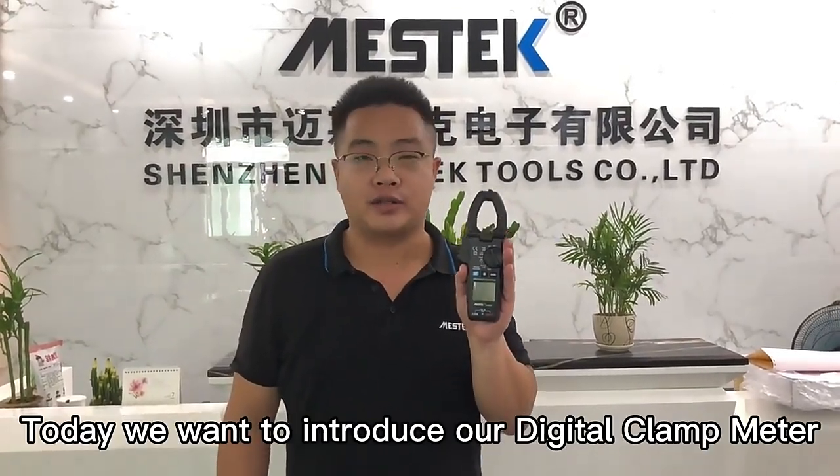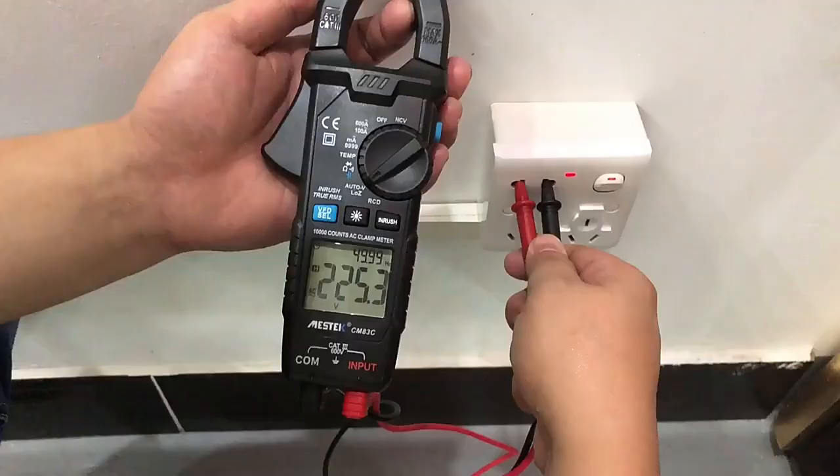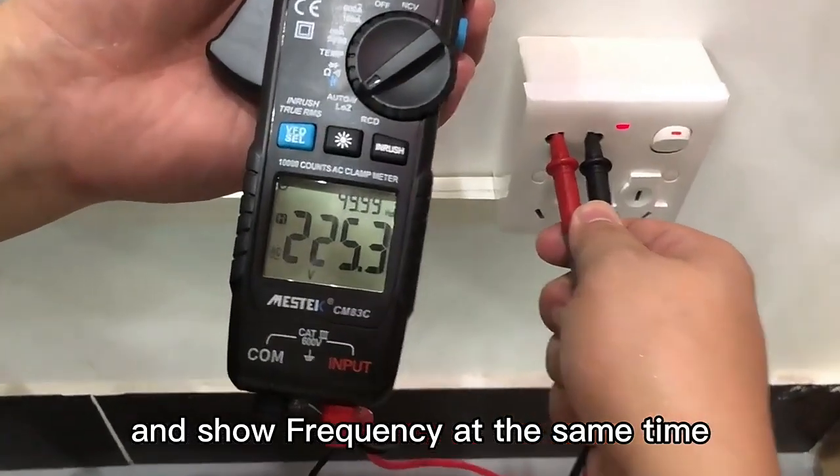Hello everyone, this is Michael from China Master Tours. Today we want to introduce our data clamp meter CM83C. It can check AC voltage and control frequency at the same time.